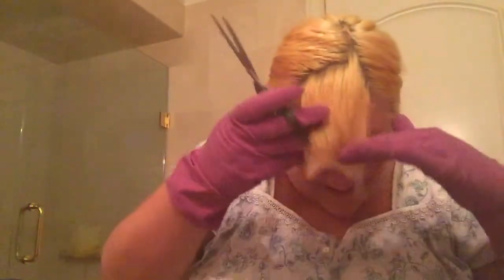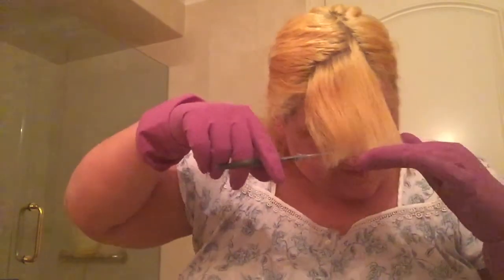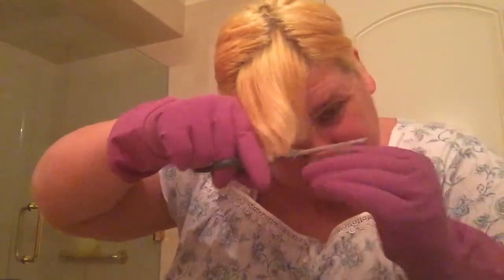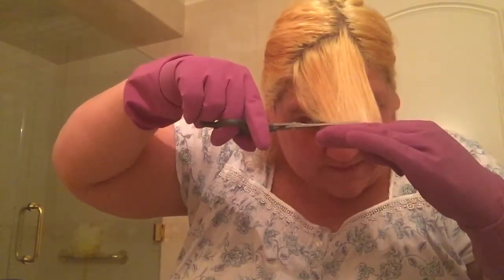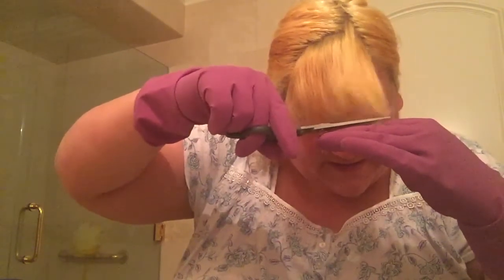Now we're getting somewhere. I can hardly see them, so I'm getting pretty short. There we are. There we go. So now we're at about 3/4 of an inch, an inch or so.